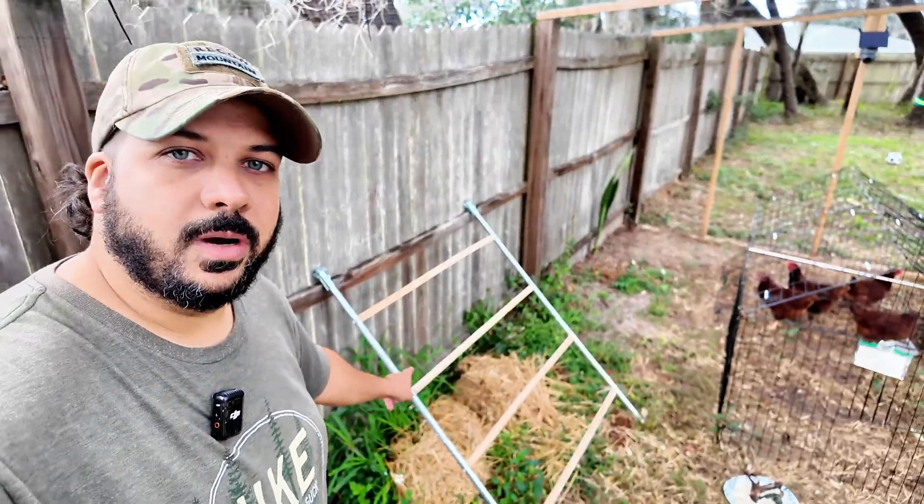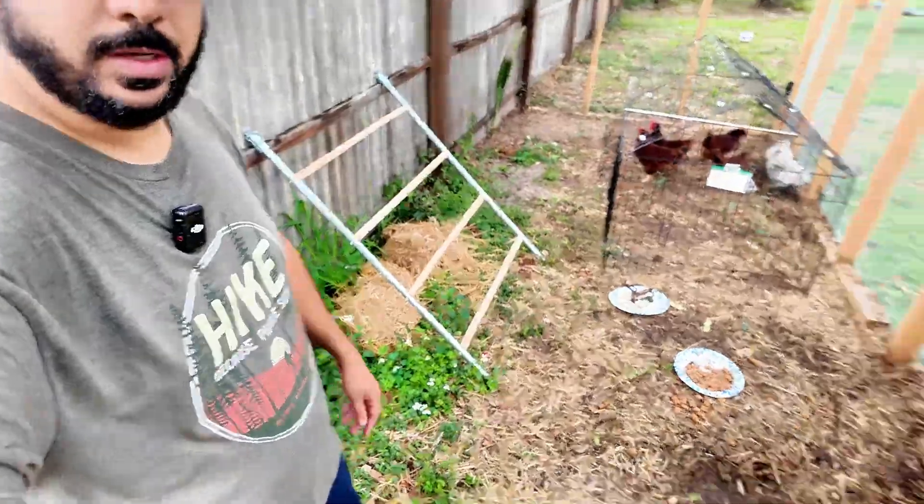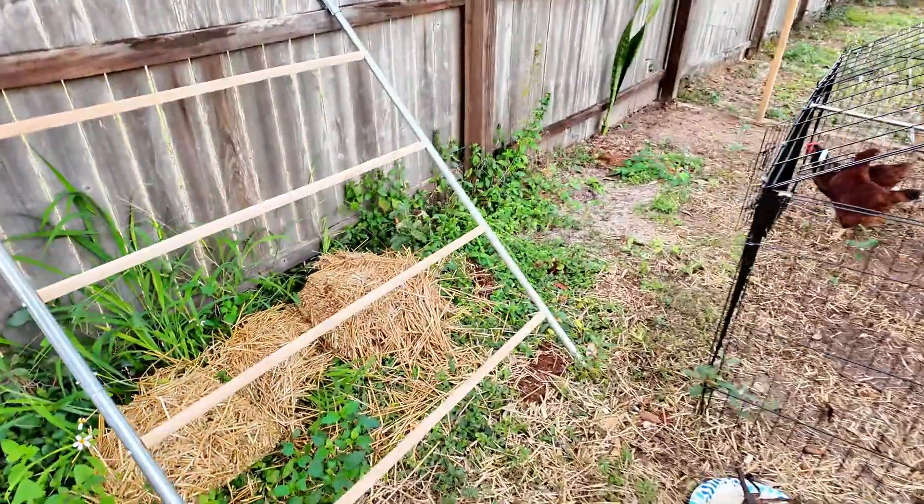Hey guys, I got these chicken roosting bars here that I set up inside of my coop run. My chickens are over there right now, but they have used this a couple times.